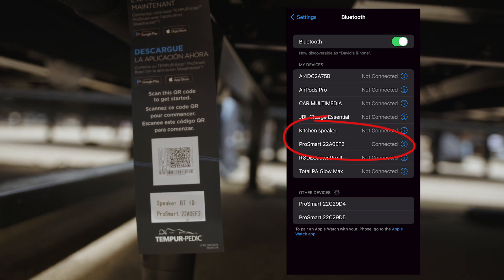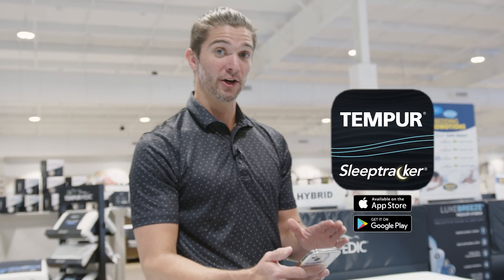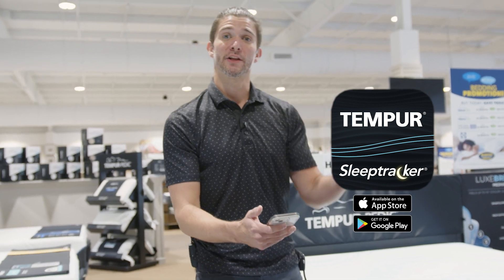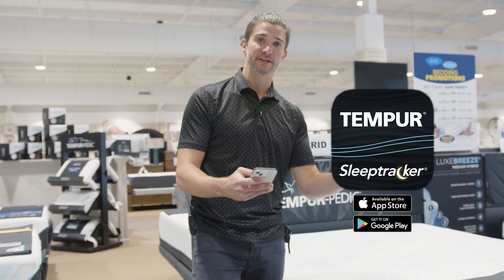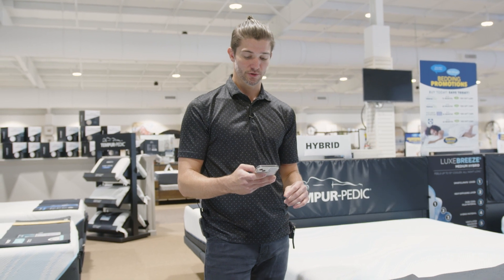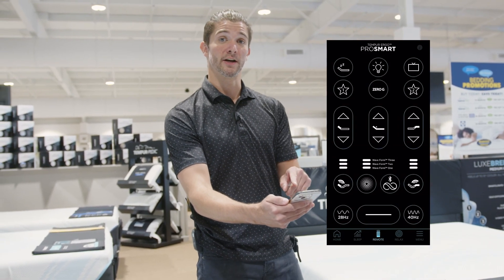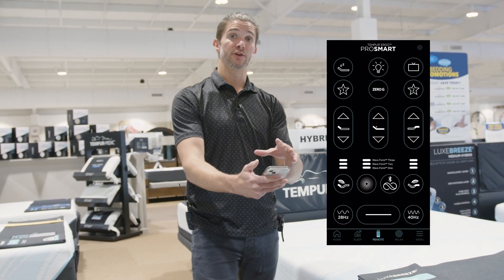Once I'm connected to the base, that's where I'm going to have to download the Sleep Tracker app. The Sleep Tracker app is just in the app store — you got to get the 2023 version for your ProSmart base. Once you get that app, it's going to take you through, get your age, your height, all sorts of info from you, and it's going to be able to track your sleep. You have access to a remote control on here where you're going to be able to use all the controls of your base from your smartphone.